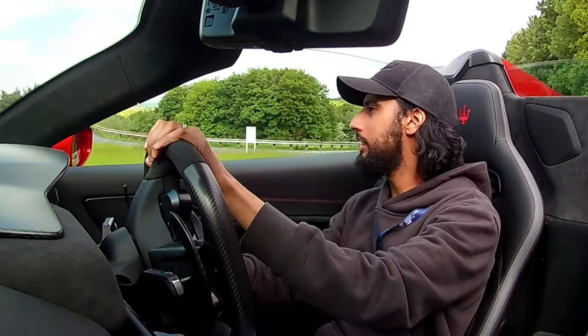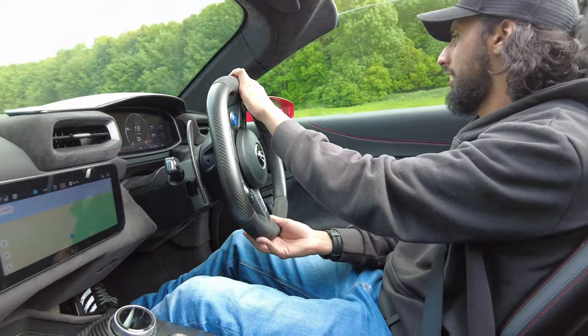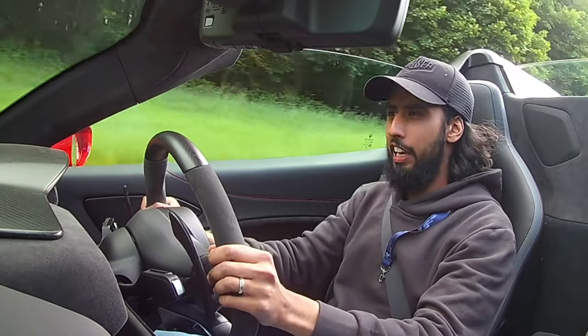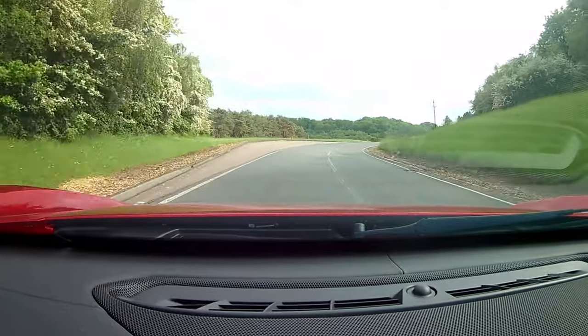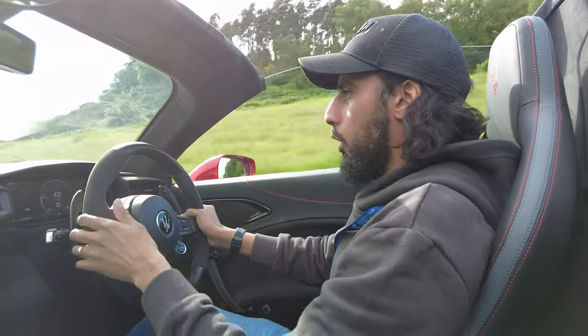Here we go in the Maserati MC20 Cello. I've been looking forward to this for so long, and of course we have the roof down because it's a beautiful day — not too sunny, not too warm. I've got the Maserati MC20 Cello here at the Millbrook Proving Circuit. This car has four driving modes: Wet, GT, Sport, and Corsa. Currently it's in GT mode — that's its default mode, and Maserati have actually built this car around GT mode. That tells you what kind of car it is.